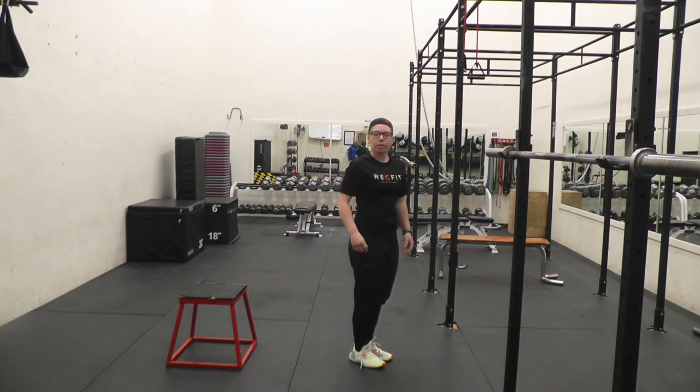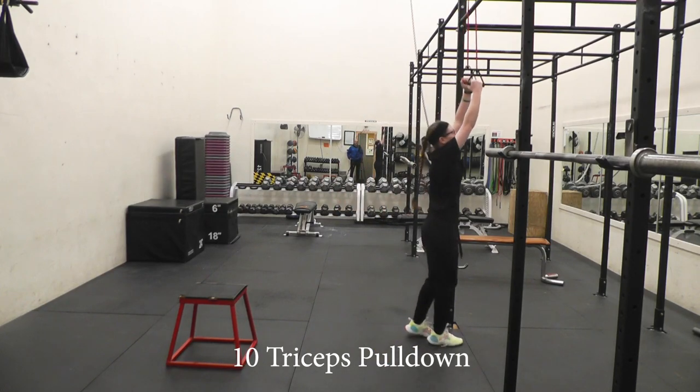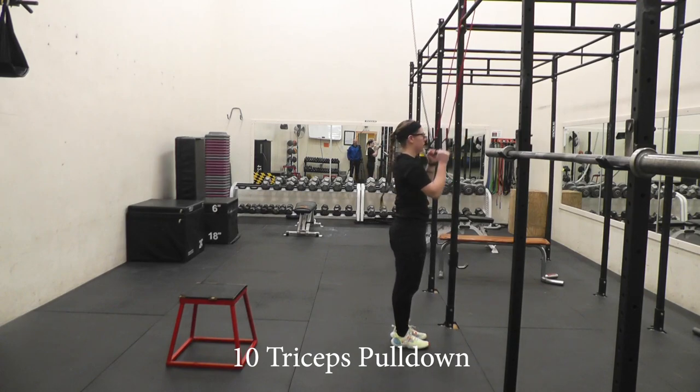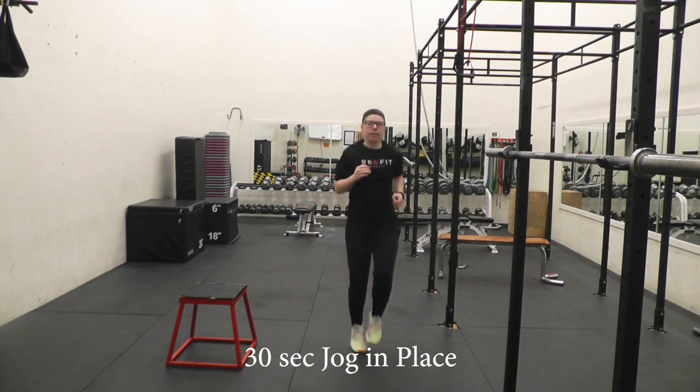Now we're going to do some tricep pull-downs with the same band that you used for your rows — tie it on top of your door, grab on, and pull down. And we'll do thirty seconds jogging in place.